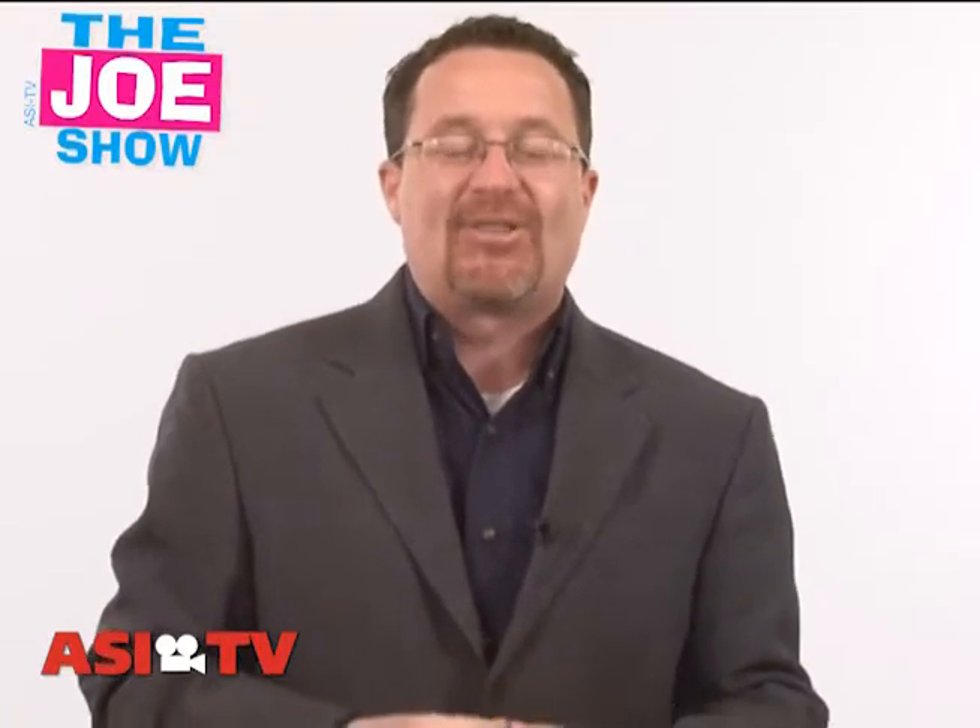Hi, I'm Joe Ailey. You're watching The Joe Show. On today's Joe Show, I have a number of new and different products I'd like to show you, and we are going to start off with this first one.